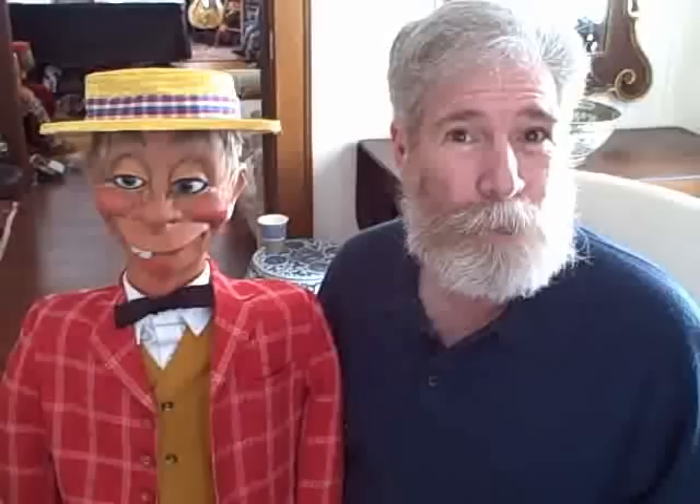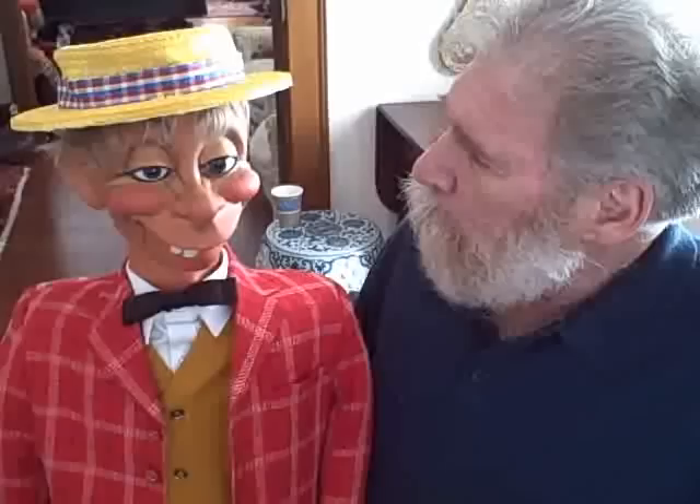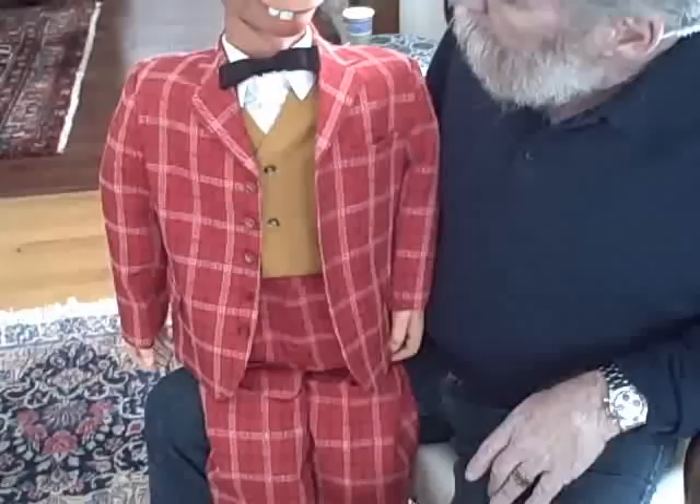Anyways, I'm not a ventriloquist, as you can tell. This is Mortimer Snurd. He's carved basswood. He's just the way that Bob sent him to me and how he was used in the radio museum shows that Bob used to do. And he's full size. It's wonderful to have him here, because now he's here with Charlie McCarthy as well.